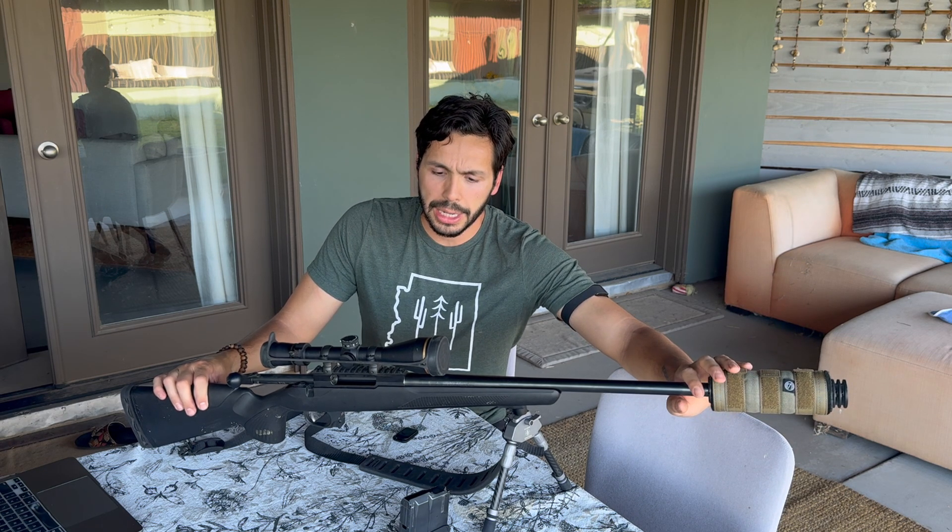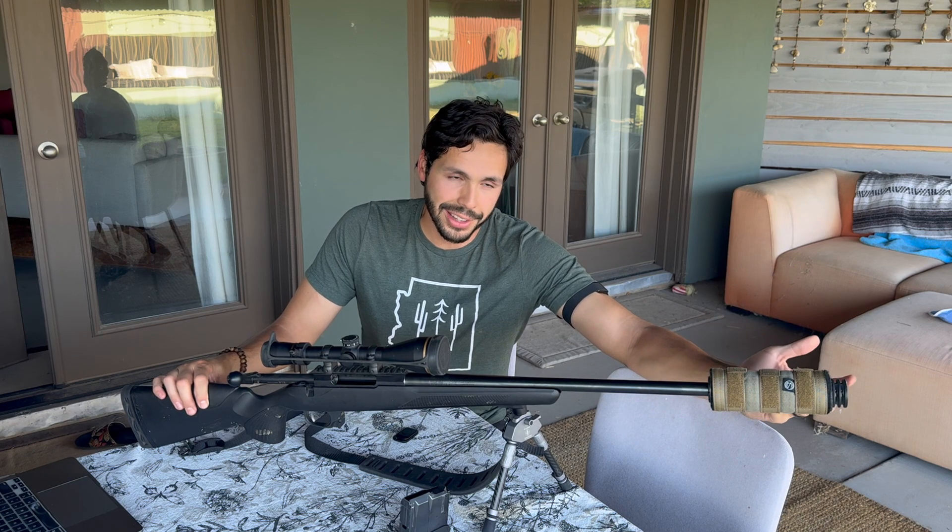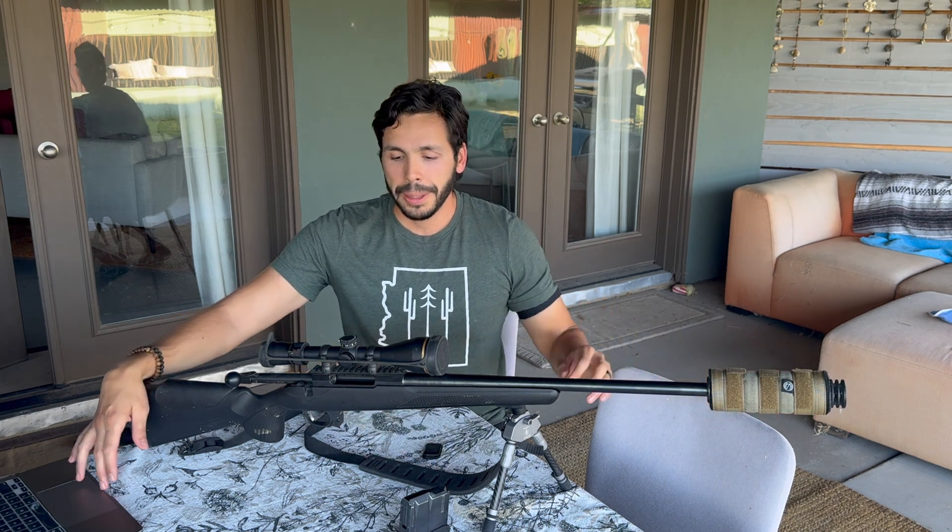One of the best accessories I have on the rifle is my suppressor — this is a Silencerco Omega 300 suppressor. It takes just about any caliber you can throw at it and suppresses it down. It mitigates the sound that would usually ring my ears when I shoot, or those around me when we shoot. It also helps with recoil — it has an integrated muzzle brake on the end which helps even more with the recoil.